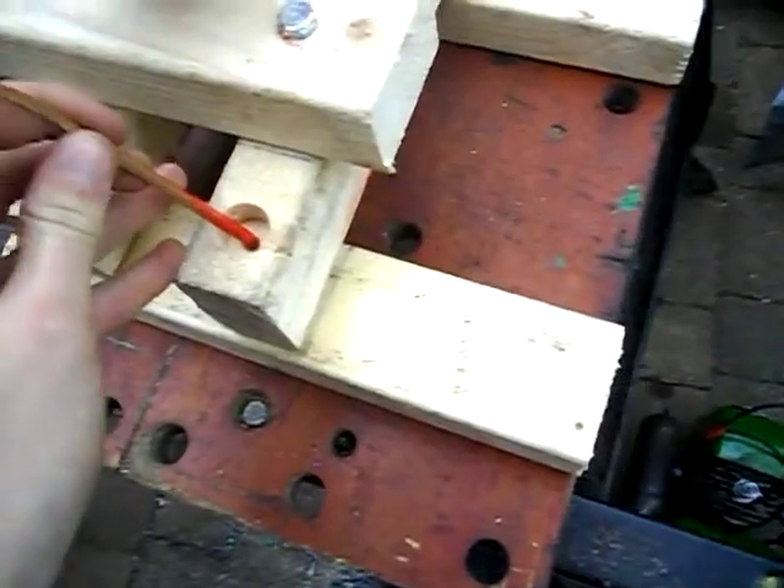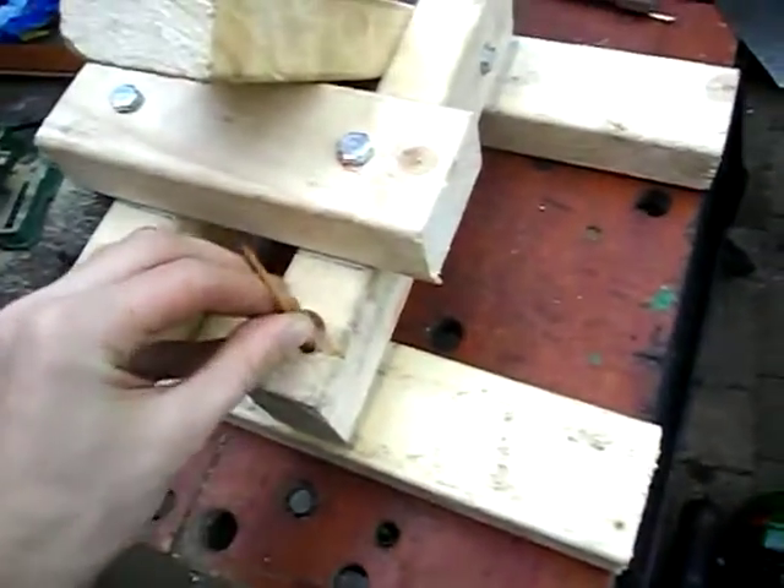This base — I keep saying trolley — I've literally just made up as I go along. So I know it's very over-engineered for what it is.